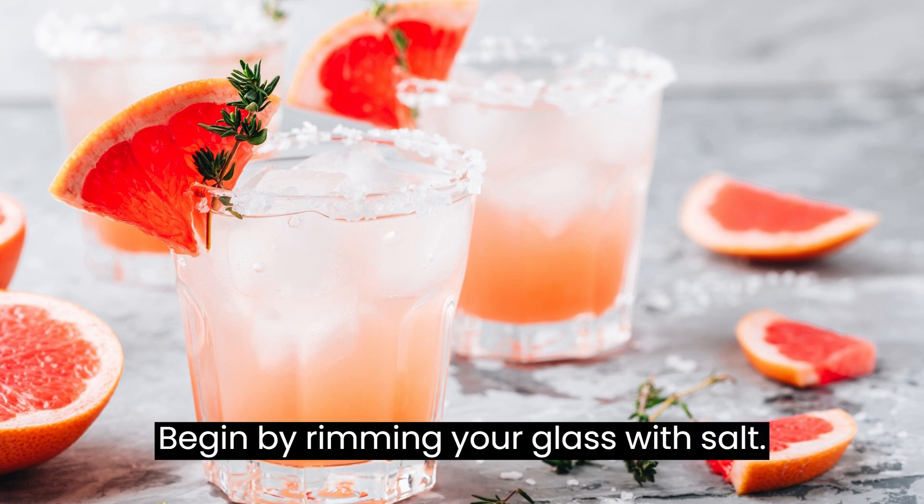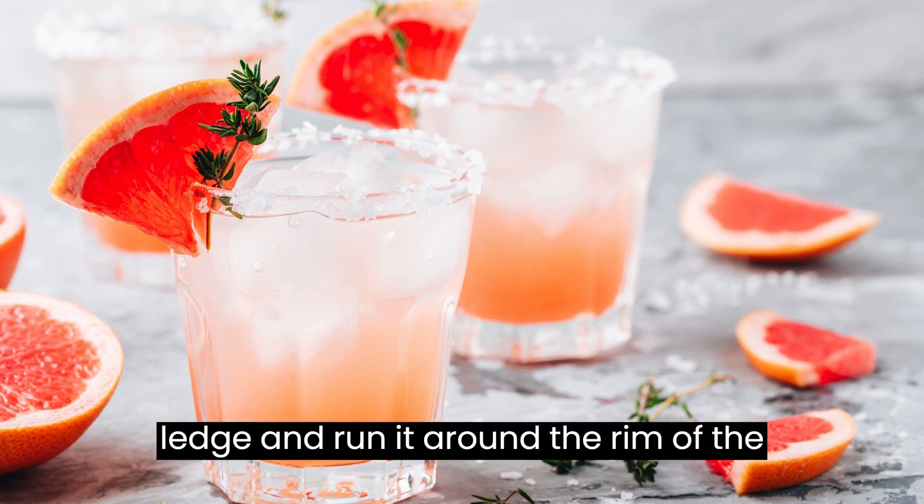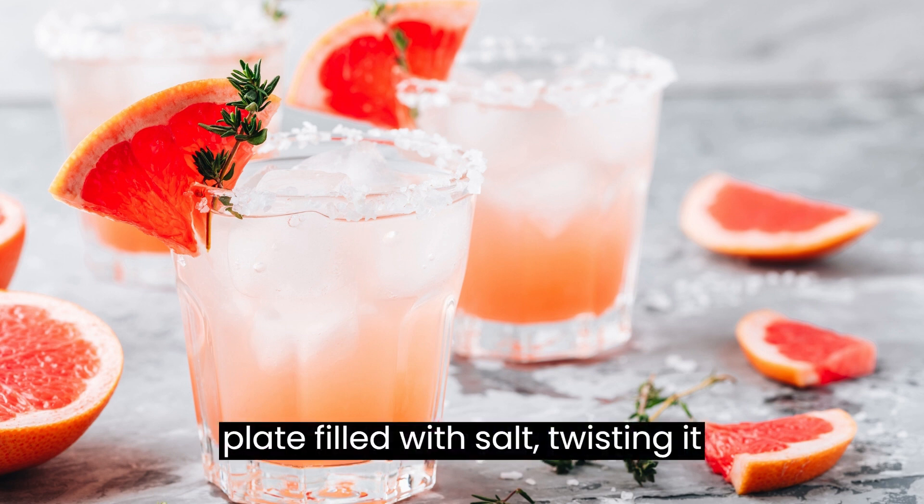Begin by rimming your glass with salt. To do this, take a grapefruit or lime wedge and run it around the rim of the glass. Dip the rim into a shallow plate filled with salt, twisting it gently to coat the rim evenly.